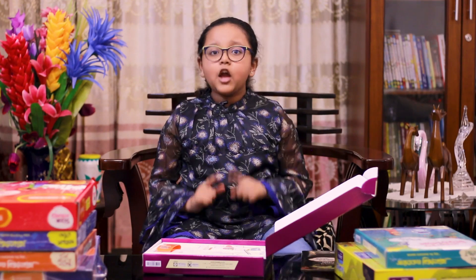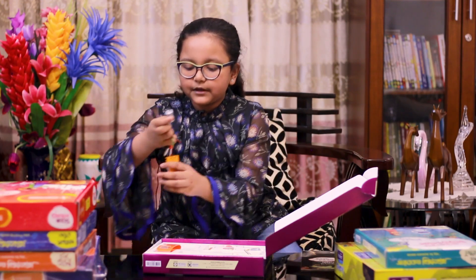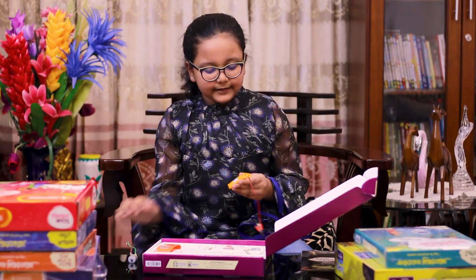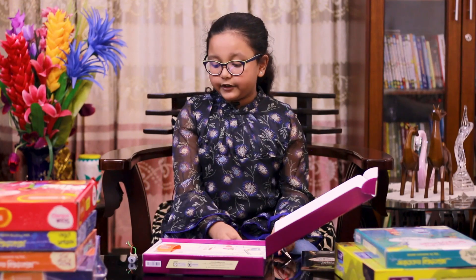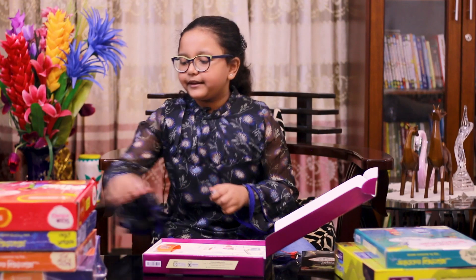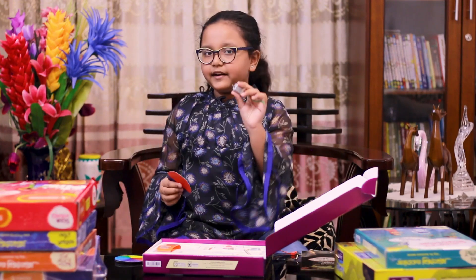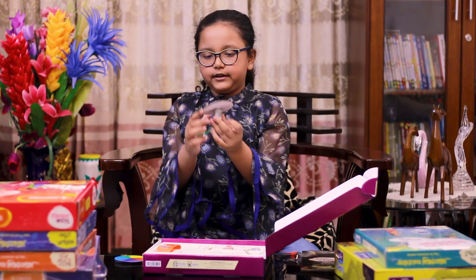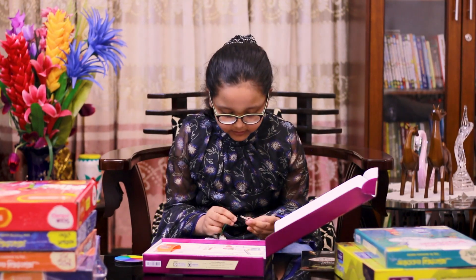Now we have to do the experiment. This is the color wheel experiment. We will take the battery casing and the motor. With the battery casing, we connect the battery and connect the crocodile clip. We choose the color wheel and connect the motor with the crocodile clip.